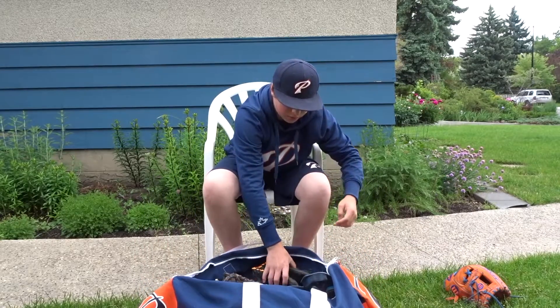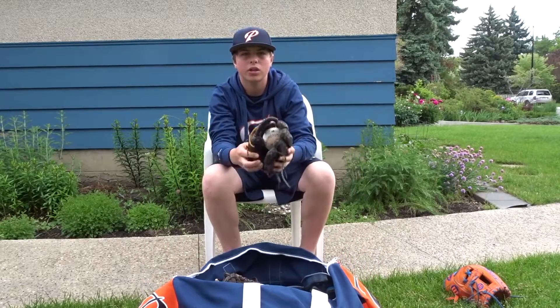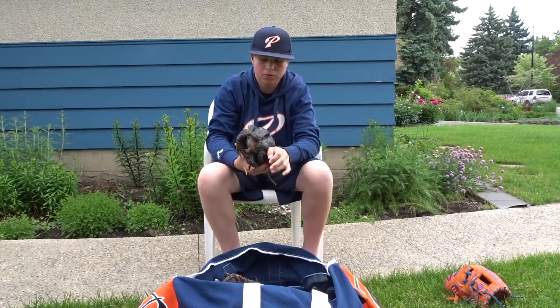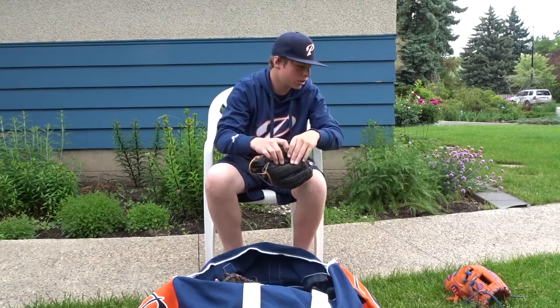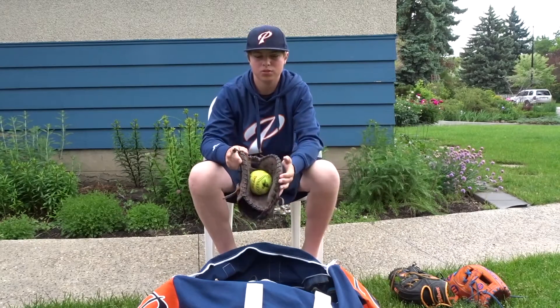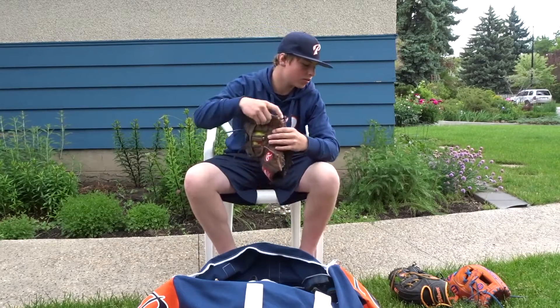Inside the bag to start off, we have my A1K with a fastpitch ball in it to keep it shaped — this is my infield and pitching glove. And my first base glove, pretty self-explanatory, with the softball in it for first base.